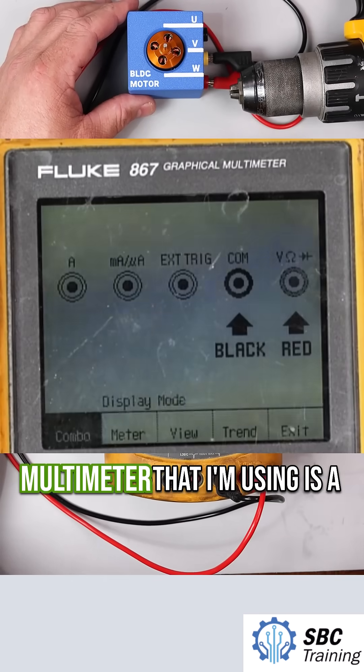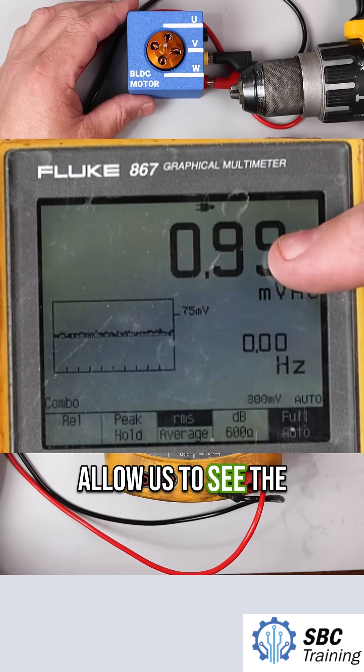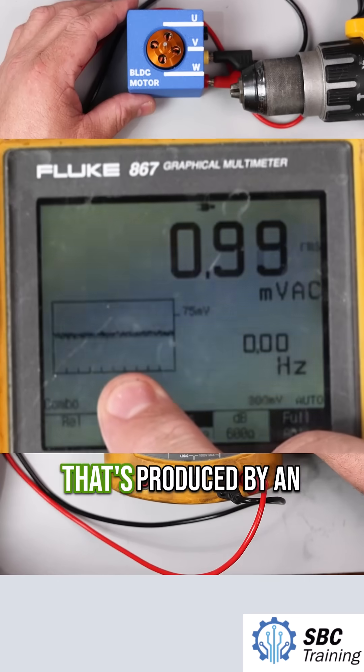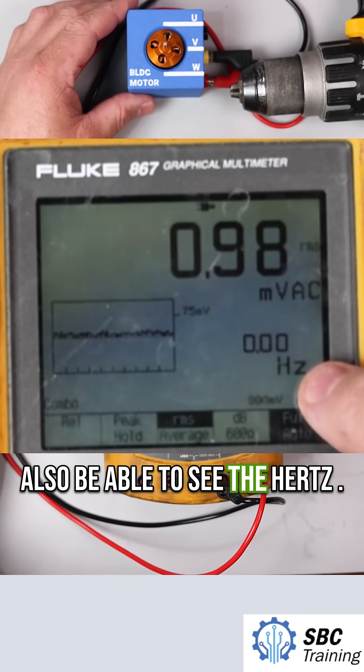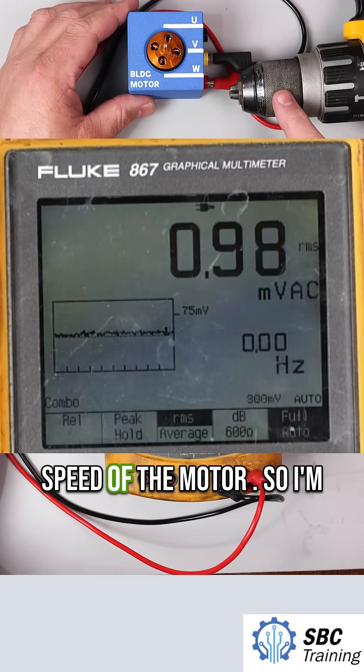This particular multimeter that I'm using is a graphical multimeter. It will allow us to see the measurement in volts. We'll be able to see a sine wave here that's produced by an alternating current. We'll also be able to see the hertz, which will increase and decrease based on the speed of the motor.